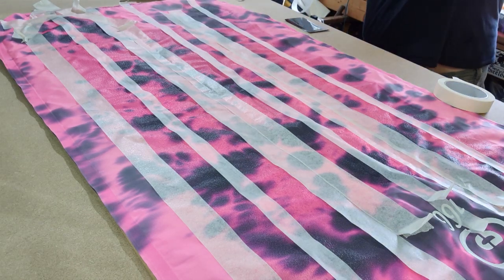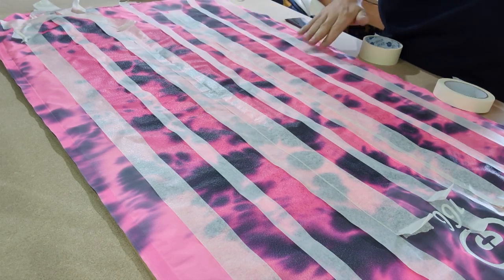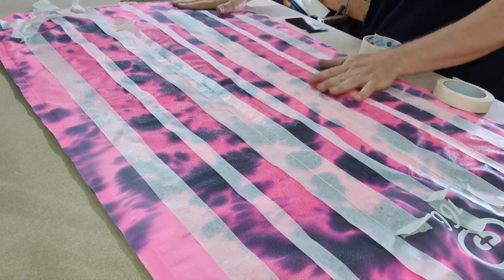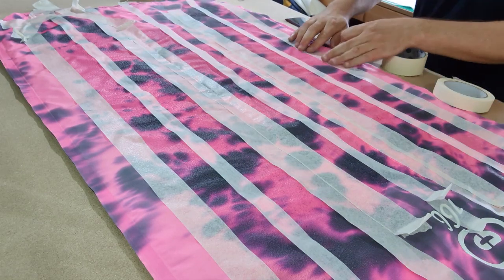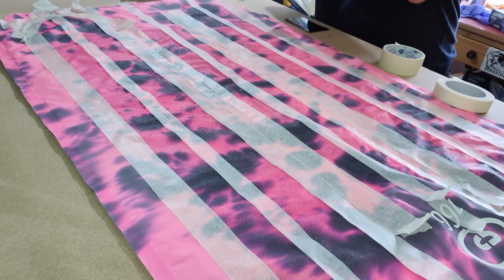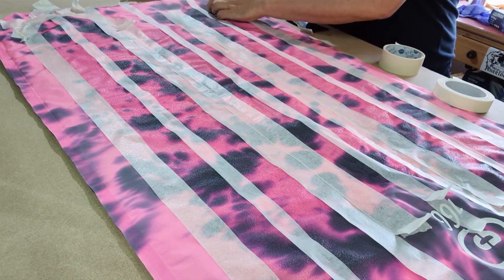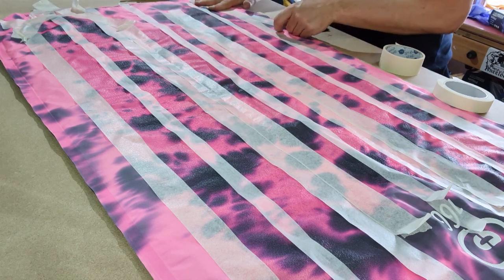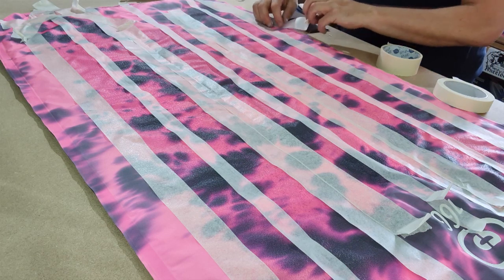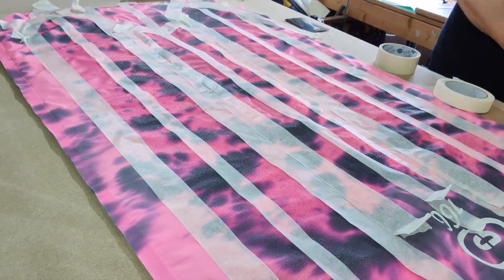Same again on the other side — just hang it down. Then on the ends, just mask around the corners. What you might find helpful is if you fold a little tab on the end of the tape, it gives you something to grab when you pull it off later. Okay, so that's all taped up.